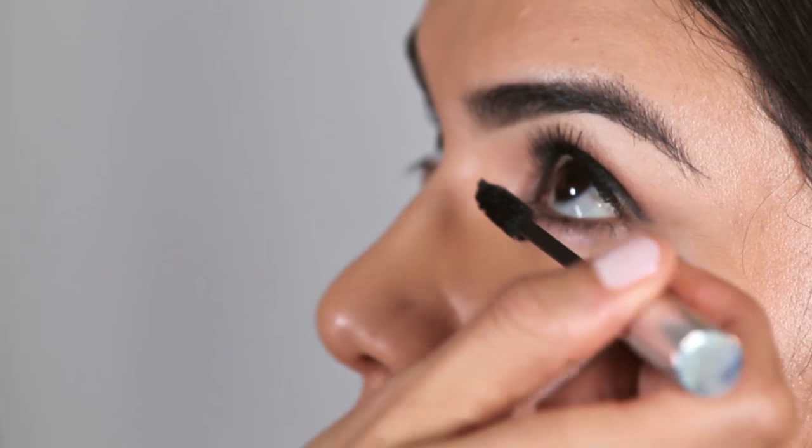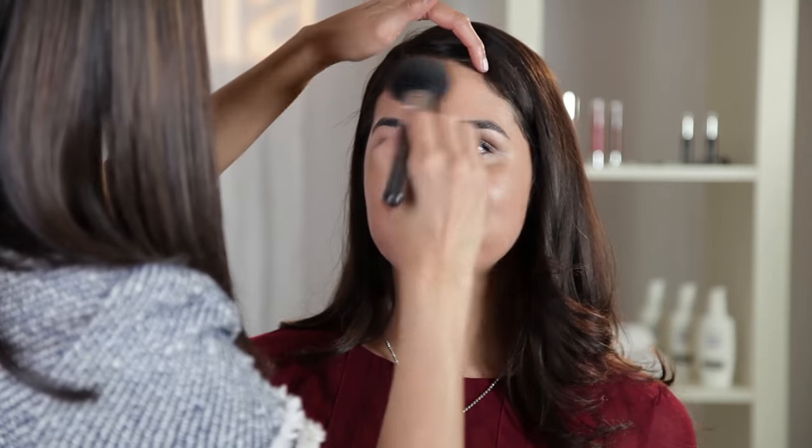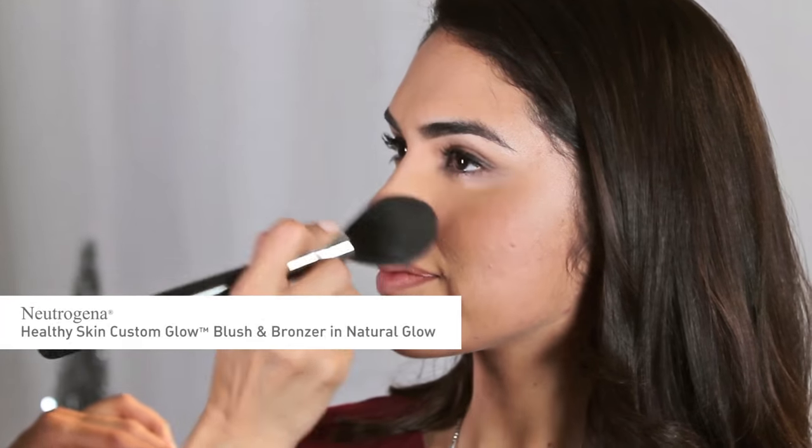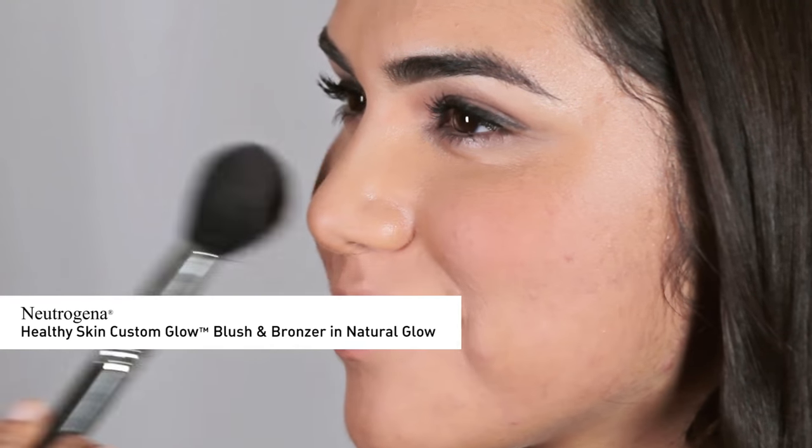Using a medium-sized floppy brush, I'm going to begin by lightly shading Andreana's forehead and temples and lightly contour the nose using Neutrogena Healthy Skin Custom Glow Blush and Bronzer in Natural Glow. Then I'm going to apply the blush — Neutrogena Healthy Skin Custom Glow Blush and Bronzer in Natural Glow.